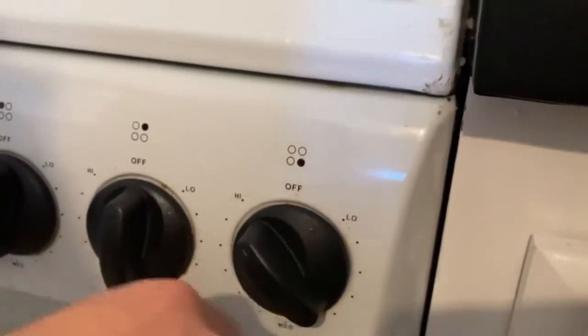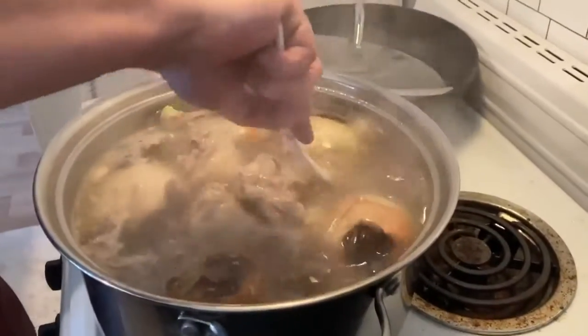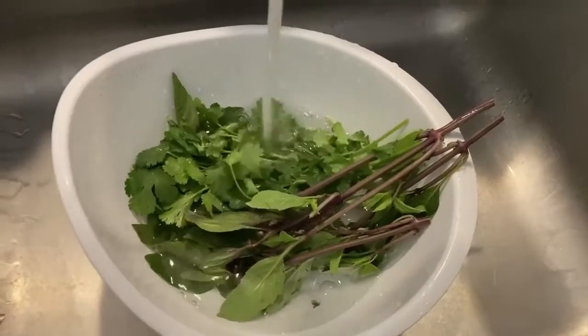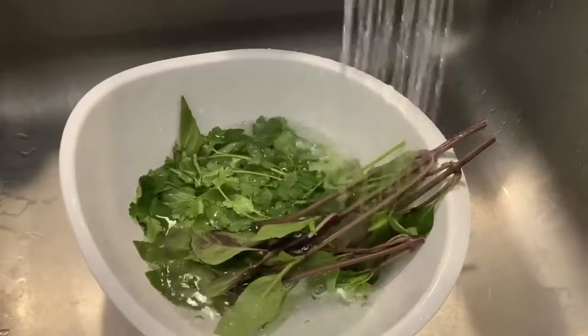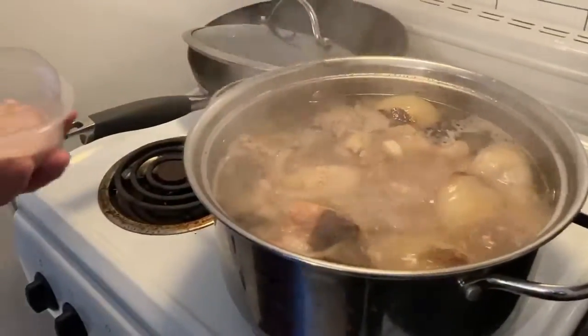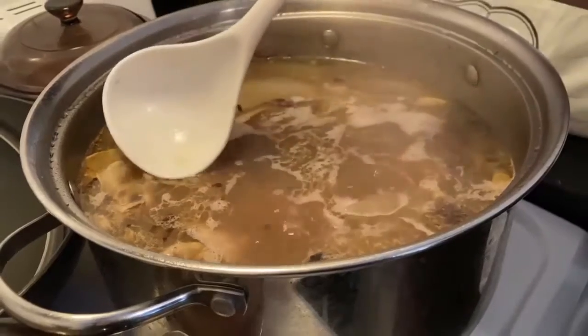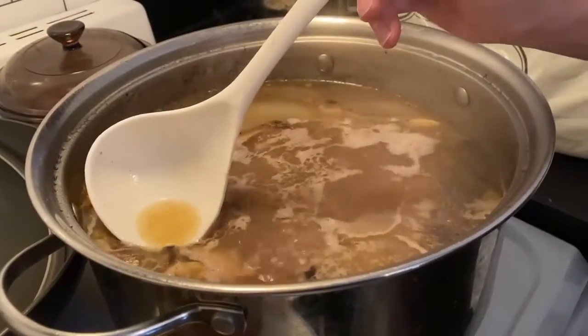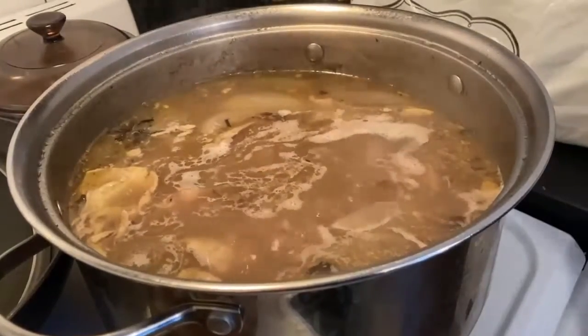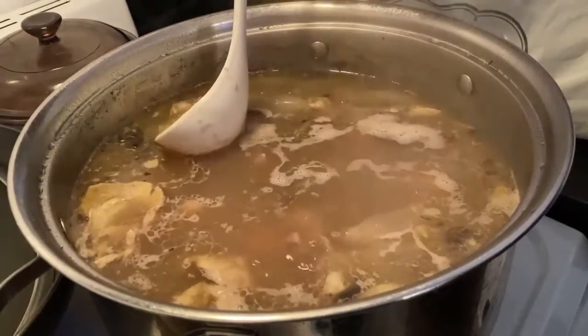Let everything boil on high for one hour and then bring it down to simmer for another hour. As you wait, wash your basil and cilantro in a bowl of water and let it soak. Add a pinch of salt if the fish sauce isn't salty enough. After a while, you will see that the surface will have some impurities — scoop them out with a spoon so your broth is nice and clear on top.